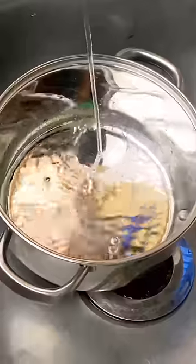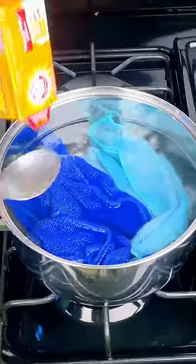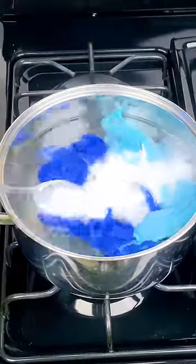First, boil water in a pot until half. Put the towels in the hot water to eliminate bacteria and bad smell. Add baking soda and liquid detergent.